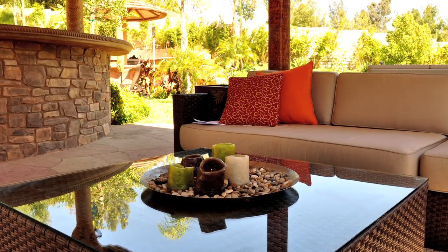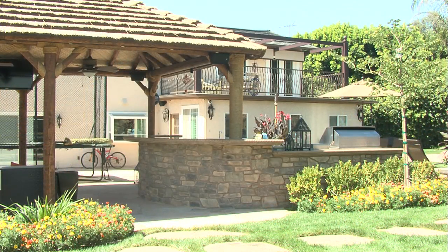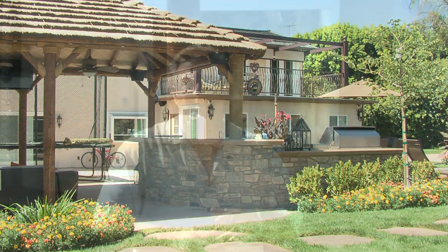This patio cover is large enough to accommodate the family so they can entertain in this outdoor living area. There's a TV set so they can catch the latest sports and provide a little bit of shade for that bar in the outdoor kitchen area.